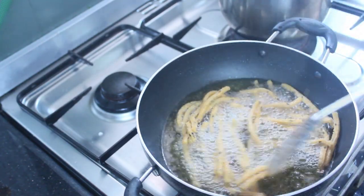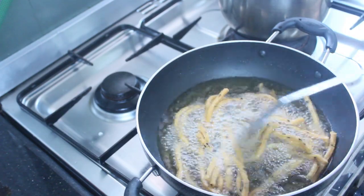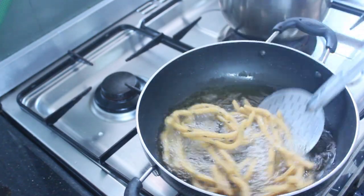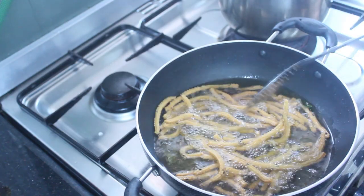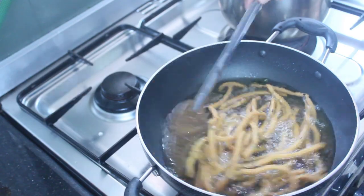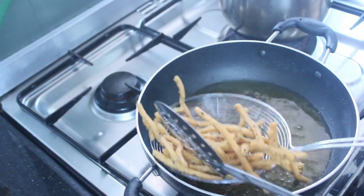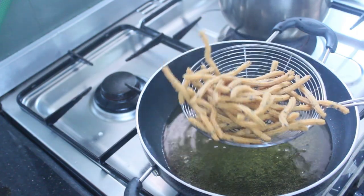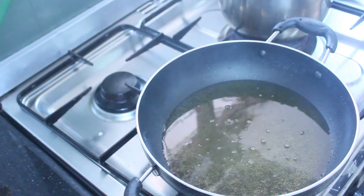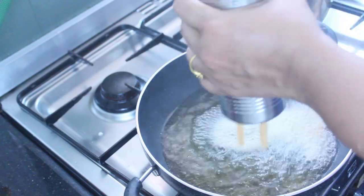That is the first time to cook the chicken. When you cook them, you will cook them all the way through.